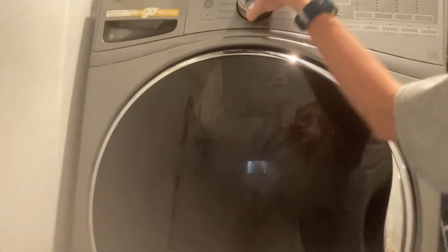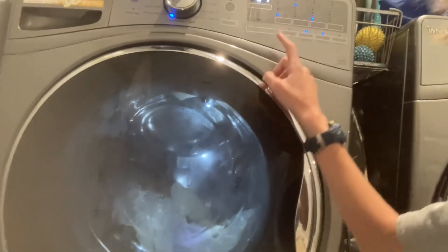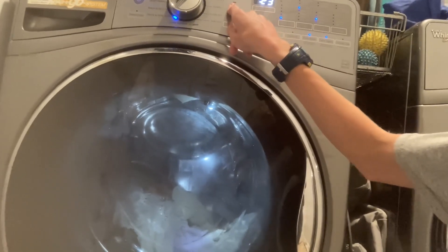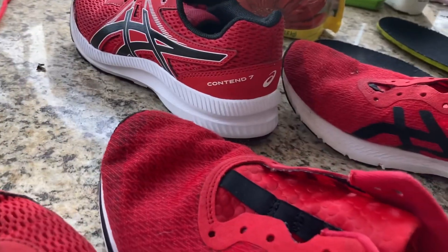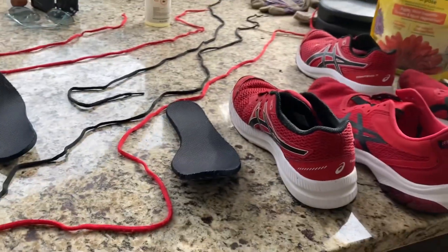And I am going to do a rinse drain and spin — well, rinse spin — cold water, extra fast spin speed, normal soil level. With that out of the way, I have all the shoes and insoles and laces drying out here on our bar outside.